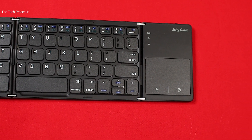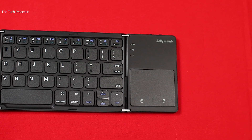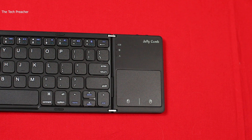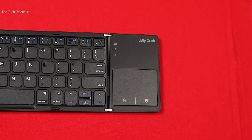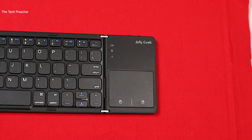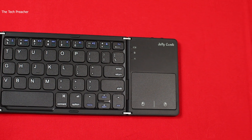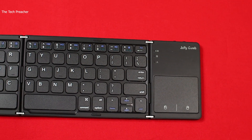It doesn't have to be the Galaxy Z Fold 2. What I like about this keyboard is that it does have a mouse connected to it, so it's just like any other keyboard and mouse combination. This one has a keyboard with a mousepad on the side, which is great.